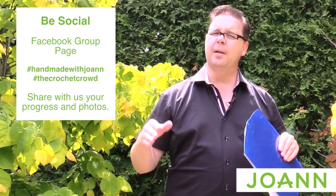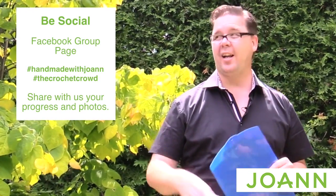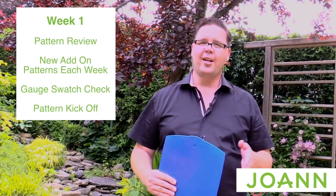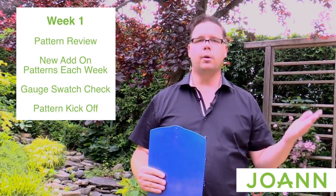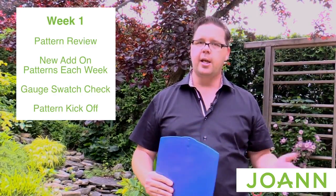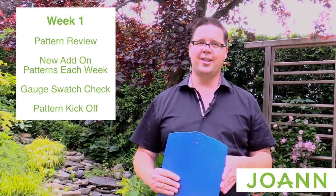So today is all about getting started — this is going to be the setup for the rest of the week. Each time you get a different week there will be a different set of pages to add to your pattern, so maybe grab a little binder and keep adding those to it. We're gonna do a quick pattern review to make sure that you understand what we're up to.